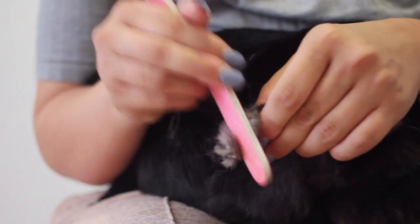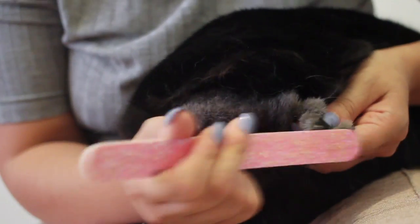Also, filing helps further shorten the nail without the danger of cutting into the quick. Lennon seems to enjoy this, actually.